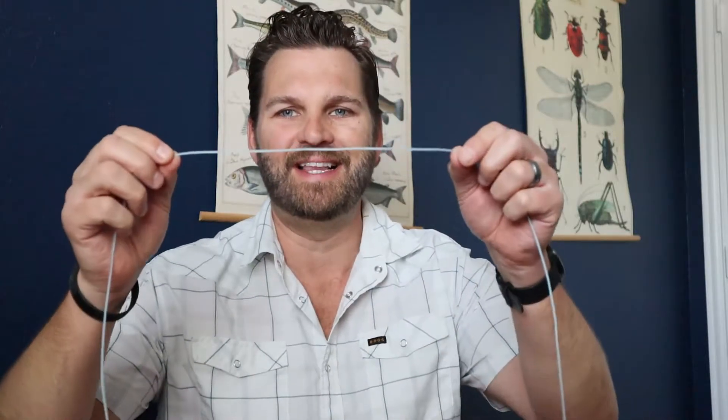Hey everybody, Rich back here with another review. I wanted to take just a couple minutes today and talk about Monik Fly Lines.